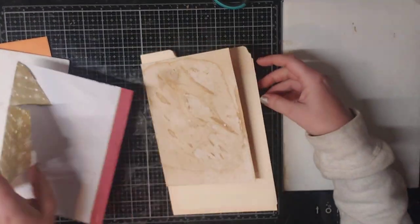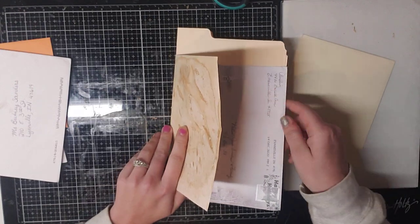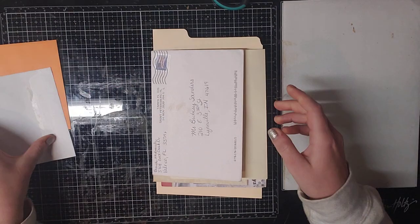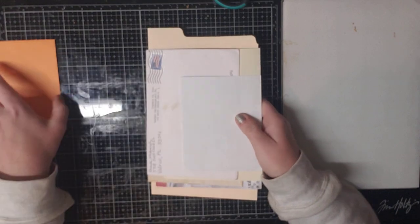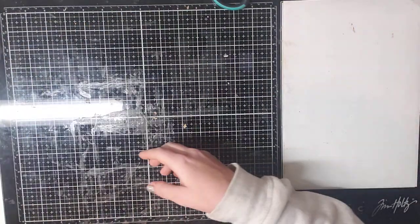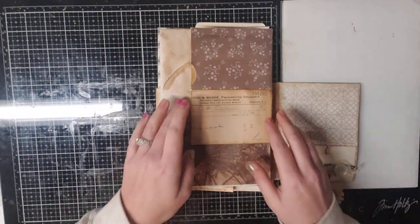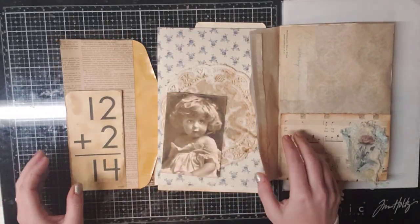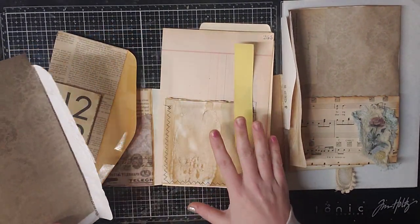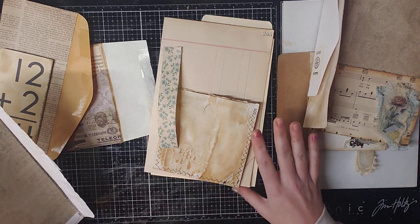That one probably should have gone on first because it's a little bit bigger. You get your envelopes how you want them, then you start decorating them. I'm going to show you guys how we decorate them. I've already decorated these envelopes and I'm going to show you guys how to attach them also here in just a minute.